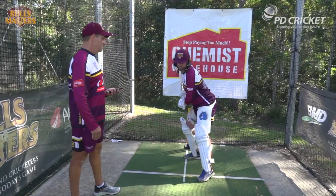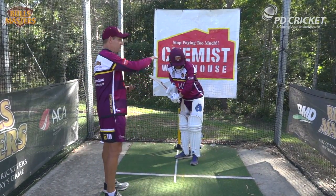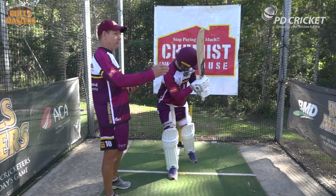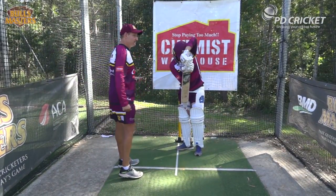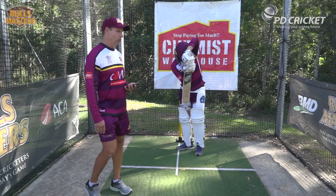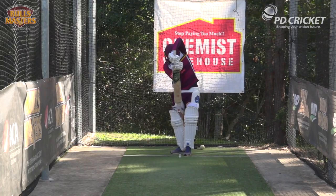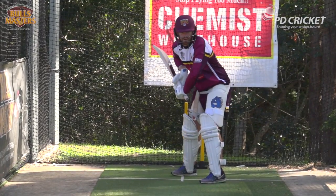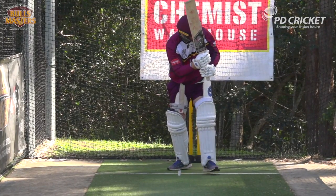When the ball's coming down on maybe middle leg to leg, the movement across is the same but you'll see Andrew might open slightly with the left side of his body to enable him to access the ball and access the onside. He might turn it around a fine leg or he might play it through mid wicket. It's really important that when he moves back he leaves the head in the line of the ball and he'll still make impact relatively close to below the eye line. That opening of the left side with the ball onto the onside is really important so you can access the ball.